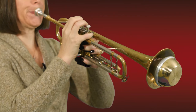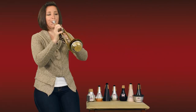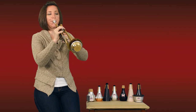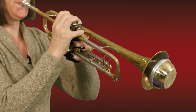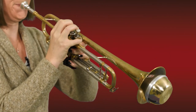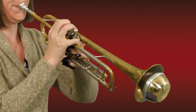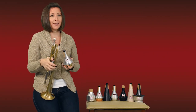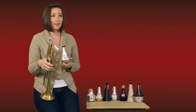I have absolutely no problem projecting on this mute. I really enjoy playing it when I have to cut through the orchestra, and I really hope you try it out and enjoy it as much as I do.